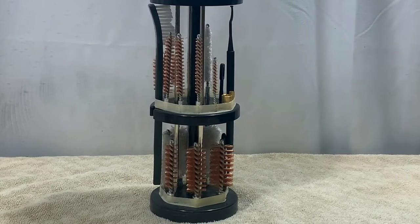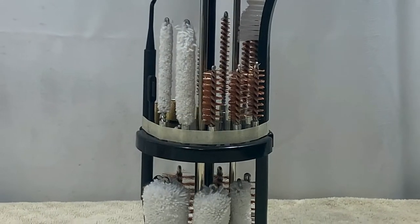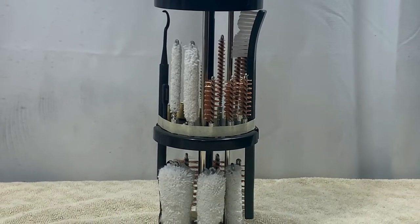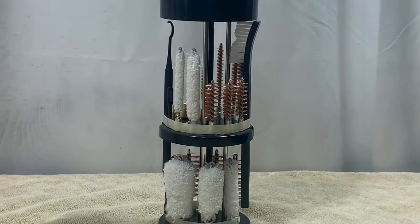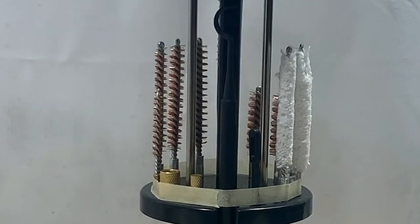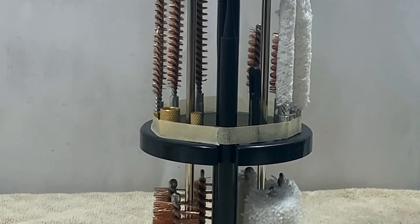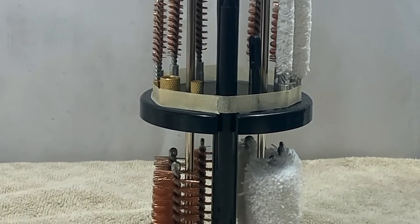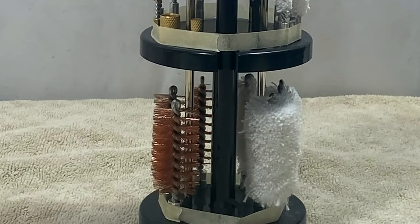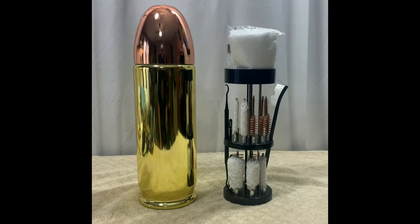That should have you covered on all the most popular calibers for the cleaning brushes. On this side we've got the cotton swabs in 22 cal, 35 cal, 410, 20 gauge, and 12 gauge. The 410 can also work in a 45 cal. On this side we've got plastic slotted tips and brass adapters — slotted tips for 12 gauge and 22 gauge, a brass adapter that's 5/40, another that's 5/16 by 26, and also a double-ended cleaning pick.